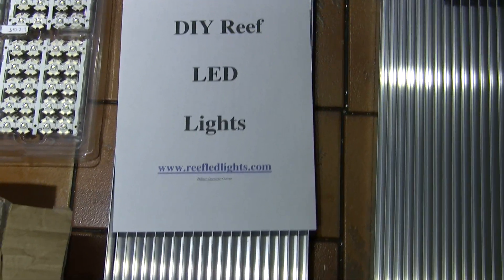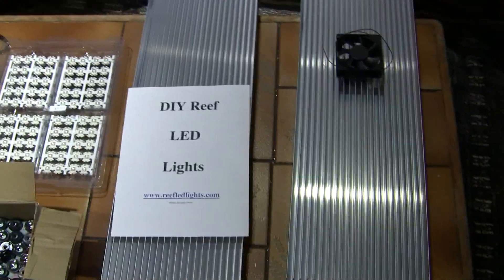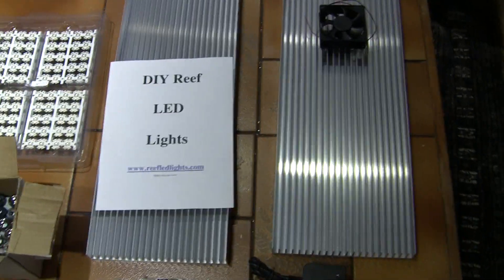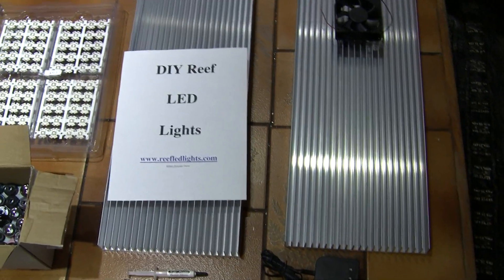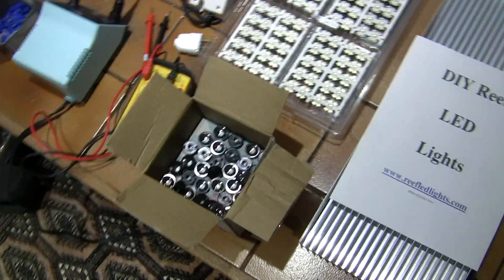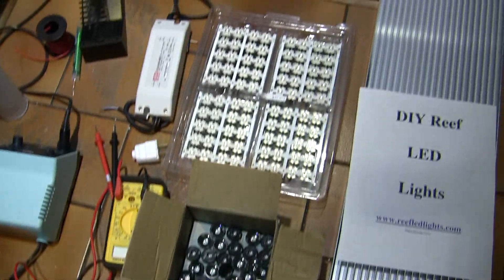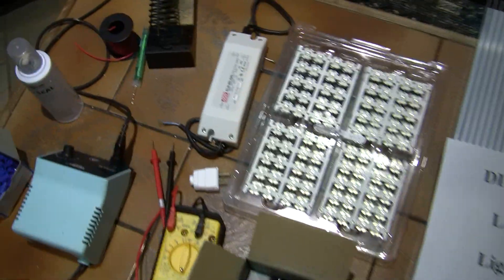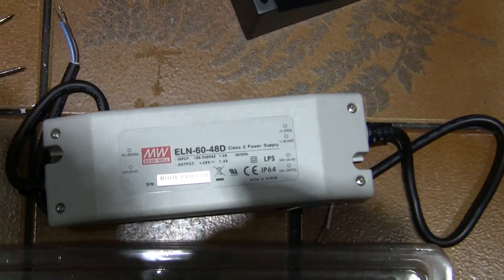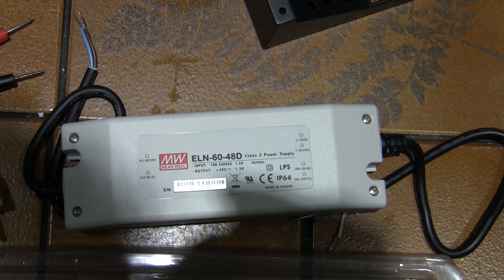A quick overview of what we have here on my setup: we decided to go with two 24-inch setups, a total of 96 LEDs with lenses. The lenses are 80-degree optic lenses, and the drivers are ELN-6048Ds.